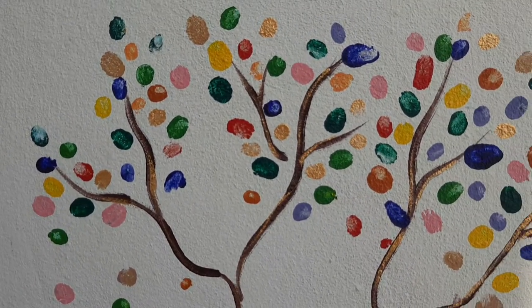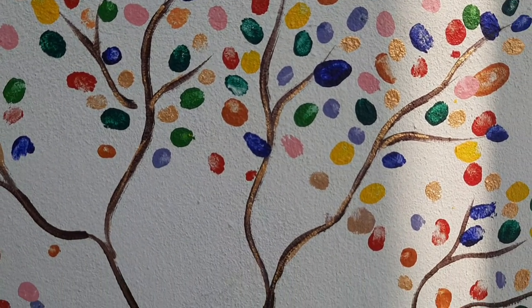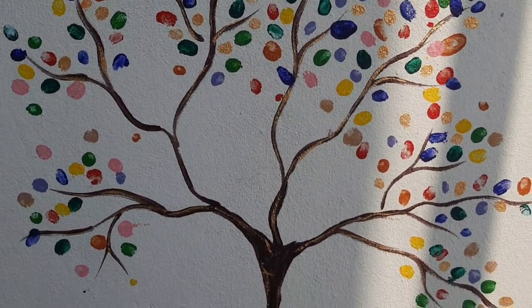The texture is also very good and it looks very good. The kids will also enjoy while seeing these paintings.